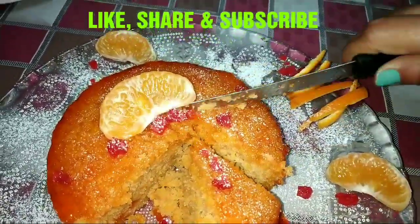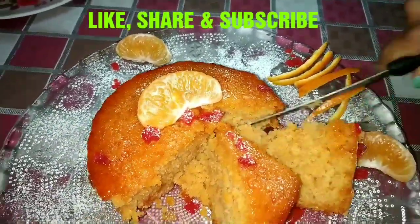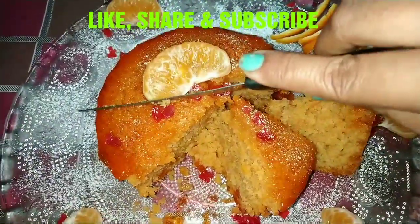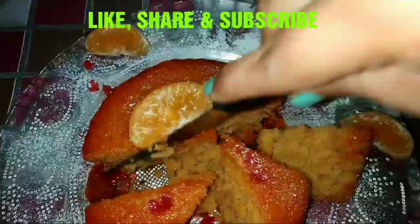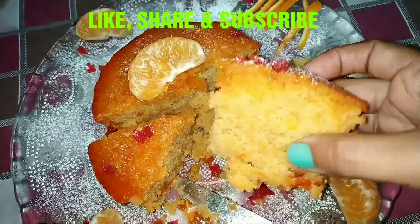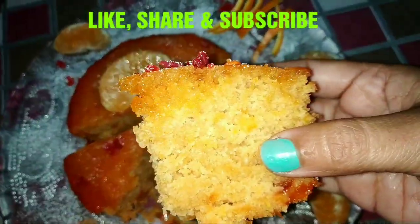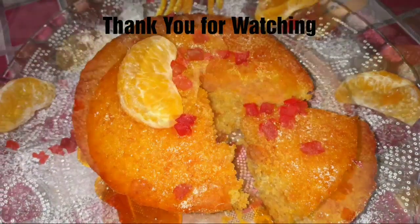This is really an amazing cake recipe. Do give it a try and enjoy the fresh orangey flavor in your cake. Please hit the like button, click the share button, and subscribe to my channel if you are new. I hope you are liking the videos. Thank you for watching and see you again!